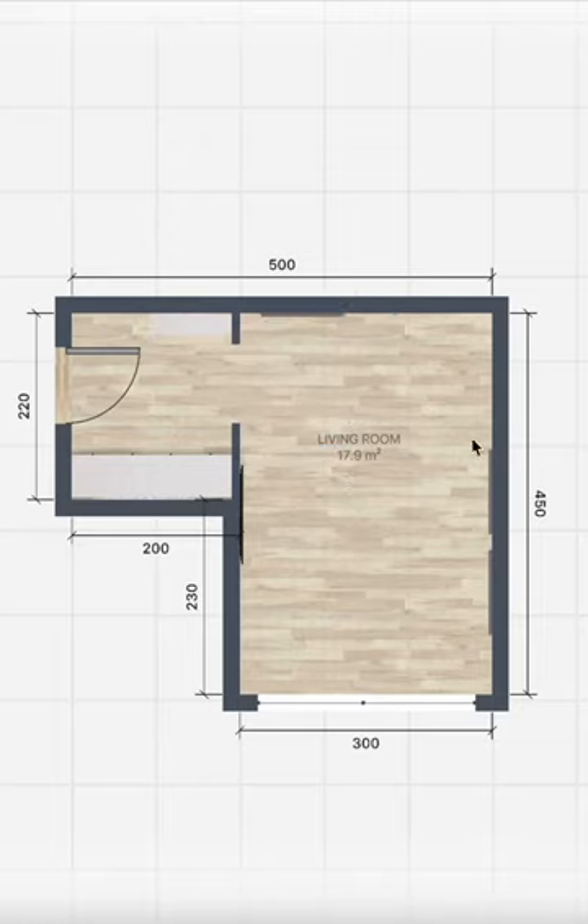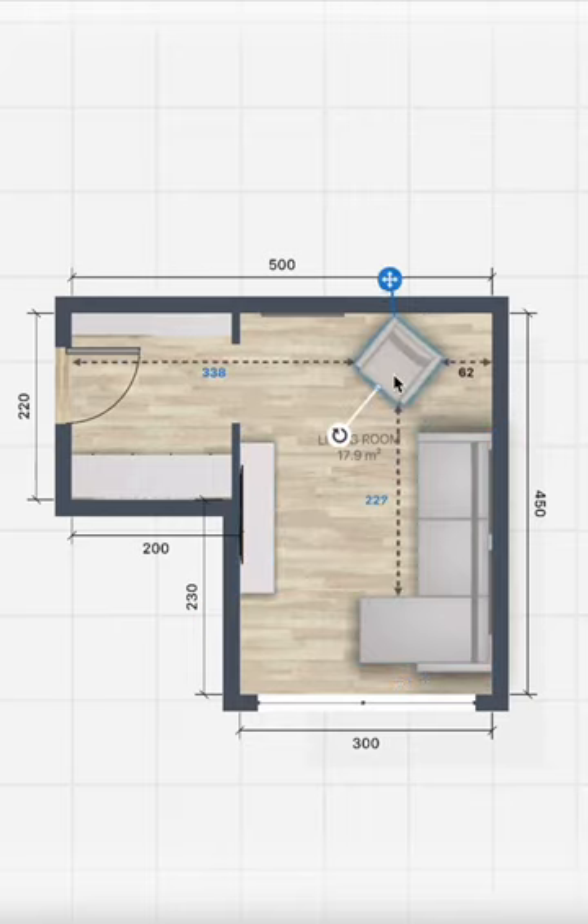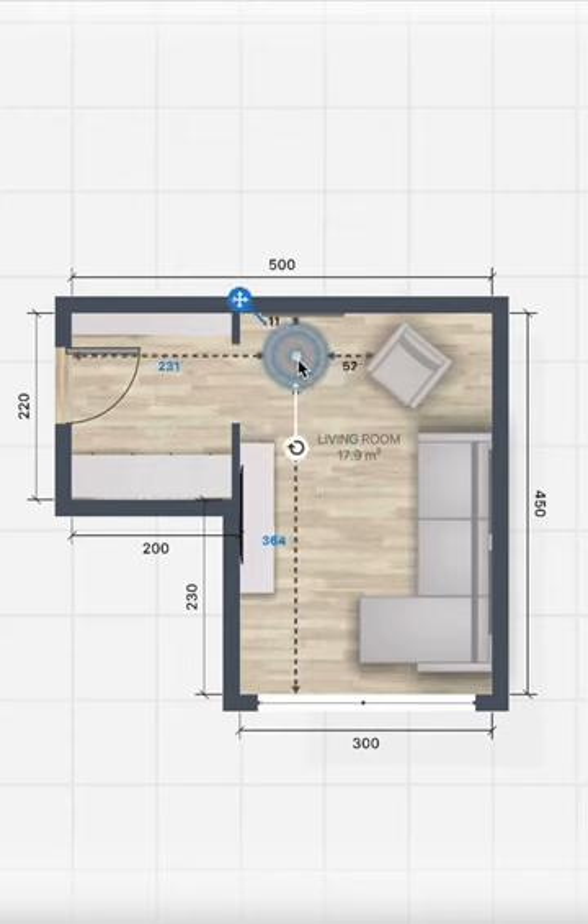The entrance area will be filled with bookshelves and mid-height drawers. We will place the couch where you can see the entrance area, and on the opposite side we will place the B unit, and then we can start adding more seating to it.